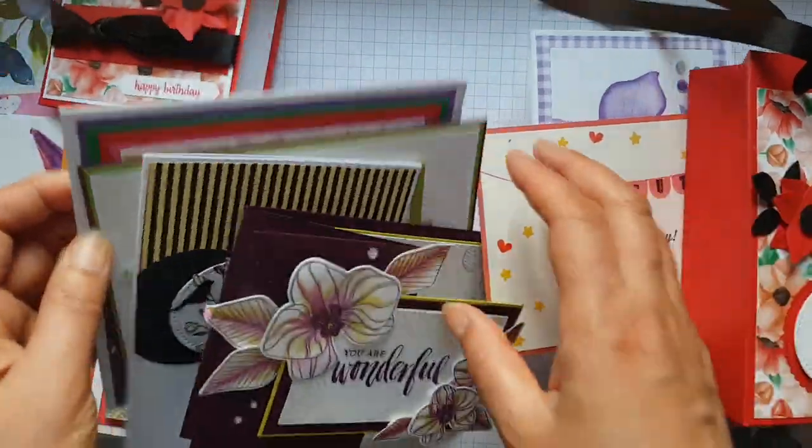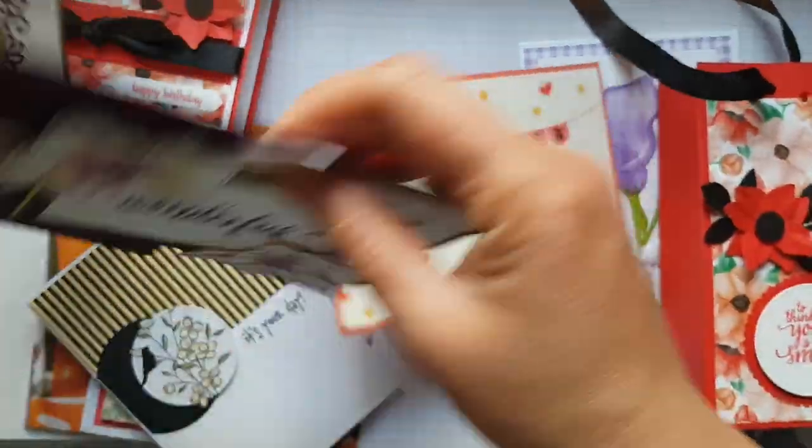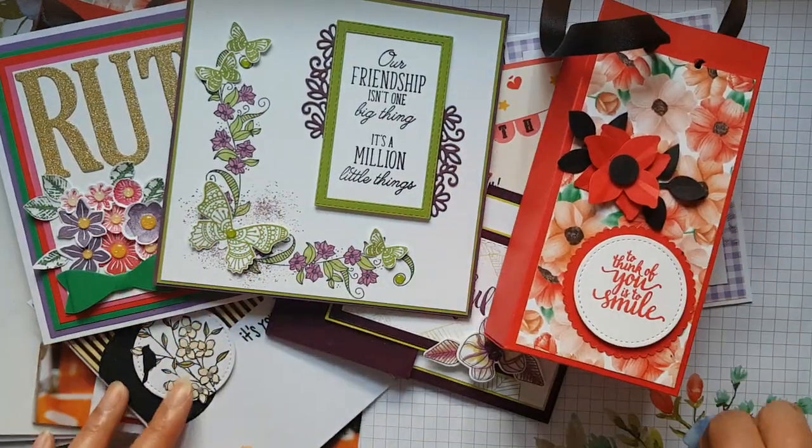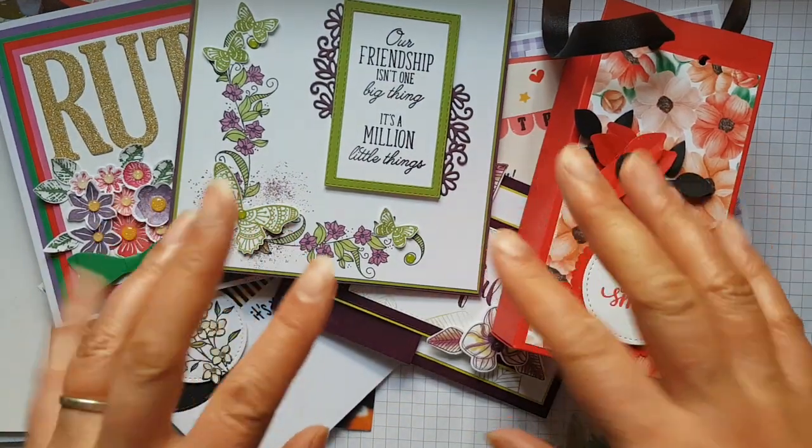So there we go — just a little bit of sharing of inspiration for you. If you're inspired to make something from one of these, please let me know — I'd love to hear from you. Take care for now, bye!